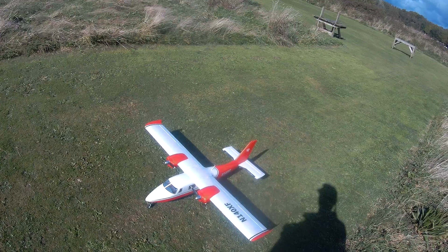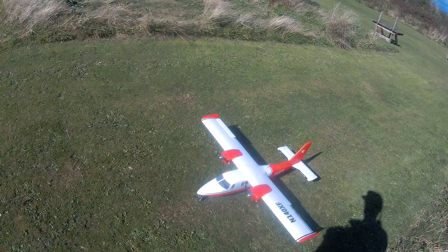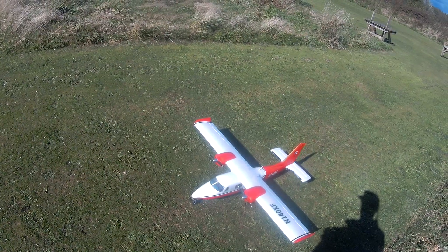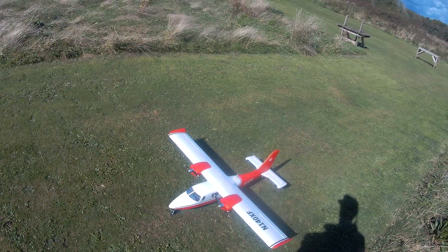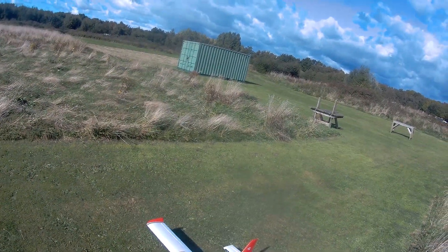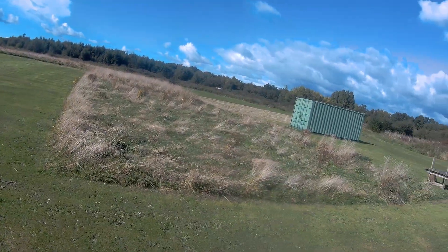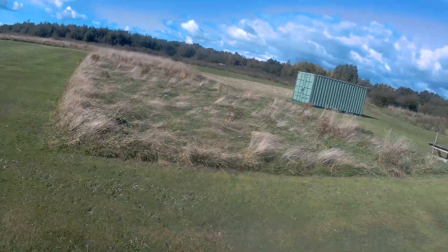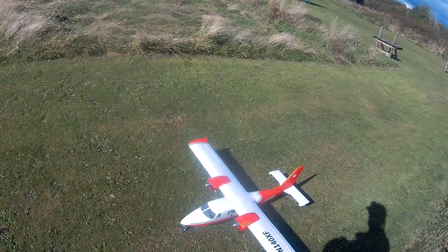Nice ball link nose wheel. It's pretty good — got some suspension in it and it's fixed tricycle gear. The field has just been cut but it was a bit long the week before, and it manages reasonably long grass without any problem.